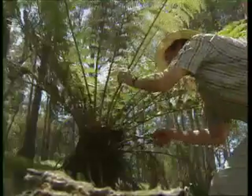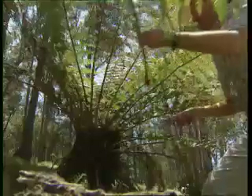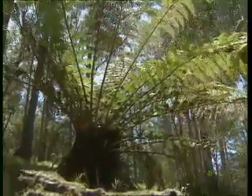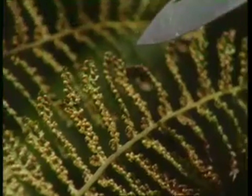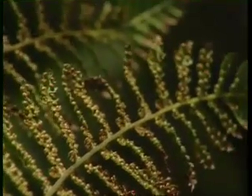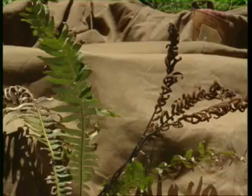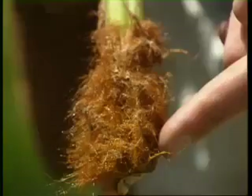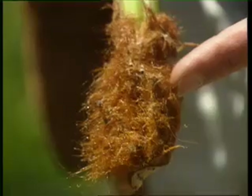When collecting ferns and fern allies, make sure that you include fertile sporing material. Sporing leaves have yellow to brown spots or lines on their underside. The rhizome should be sampled too. Where the fertile and sterile fronds are different in shape, or dimorphic, take both. For tree ferns, a sample of the base of a frond with any scales is also important.